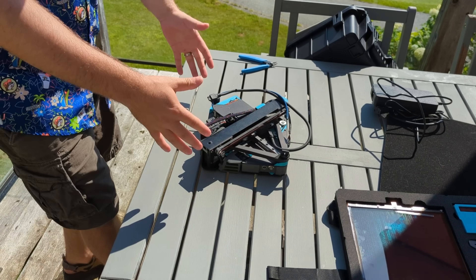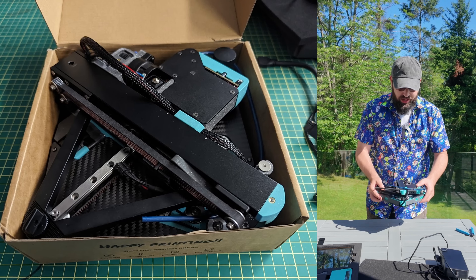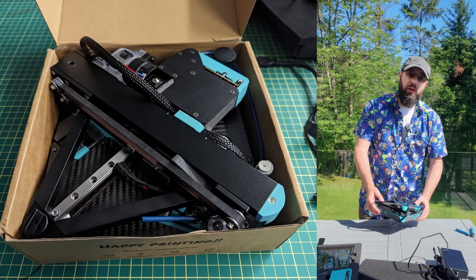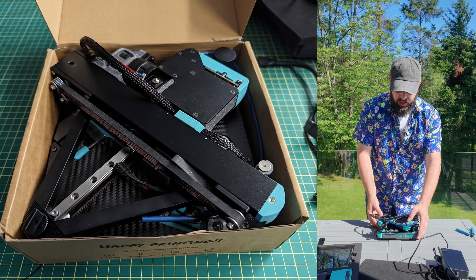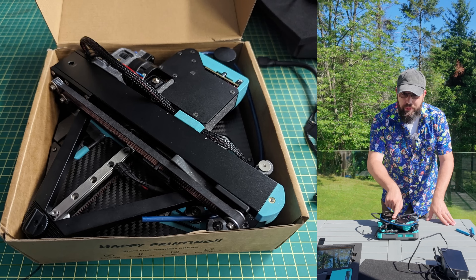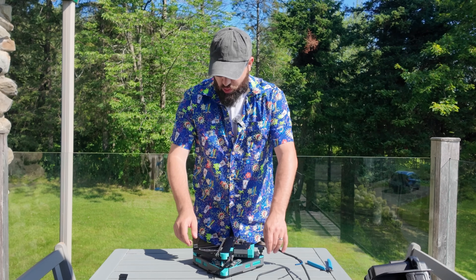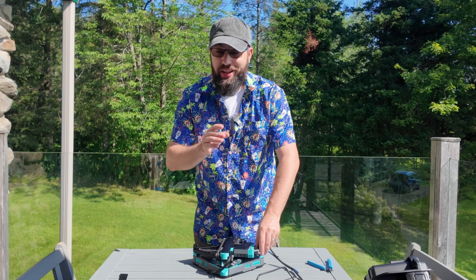The printer itself is very small. This will actually fit in the box your average spool of filament comes in. So if you have one of those Polymaker filament boxes, take the filament out and you could put this right back in. But I don't have it in a filament box — why is that? Well, quite simply, several reasons.